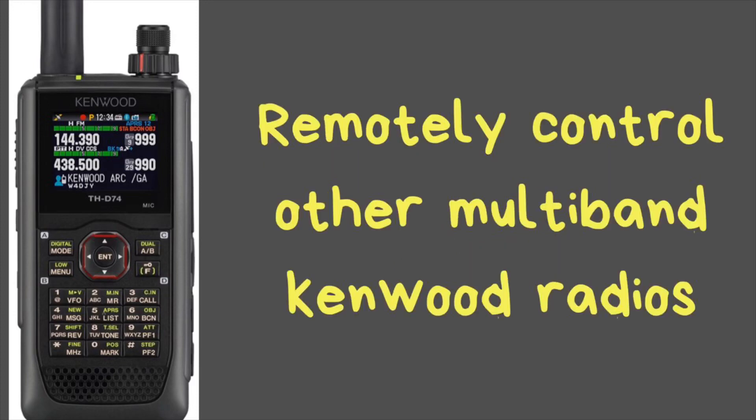It does have a built-in weather alert, and you are able to remotely control other multiband Kenwood radios with this radio. Kenwood calls this Sky Command — they've had that for years. The radio you see in the background here has that built into it, as does my D7A HT, which is an older radio. All my radios I've had for 15 to 20 years.